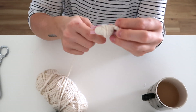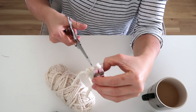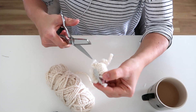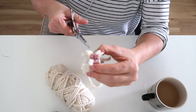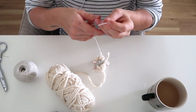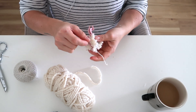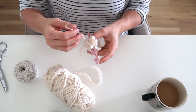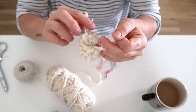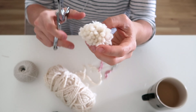Once both sides are wrapped you'll need really sharp scissors — I use a pair of Gingers, which I'll link below. They're worth the investment if you do a lot of crafts. Cut down the middle of the pom-pom maker on both sides, keeping pressure on the center so you don't lose any yarn. Then use twine to tie off your pom-pom — don't use yarn because it's slippery and will make a loose pom-pom. Wrap the twine around the center, tie it really tight, remove the pom-pom maker, and tie another knot to keep it secure.